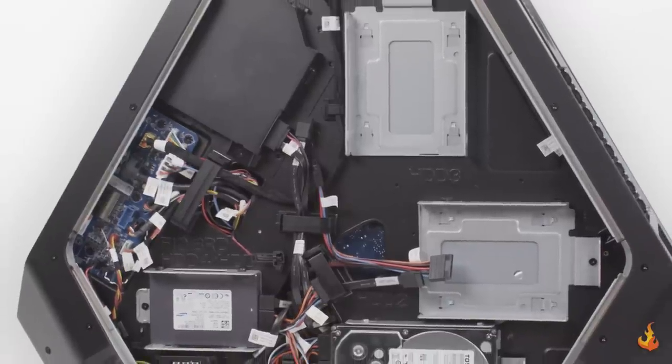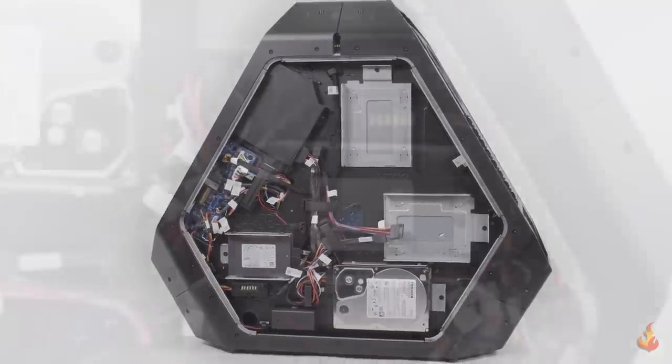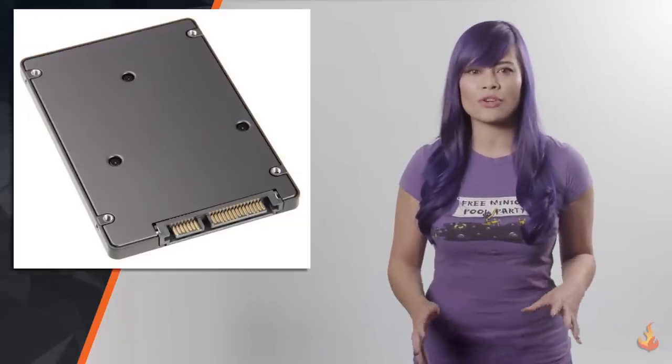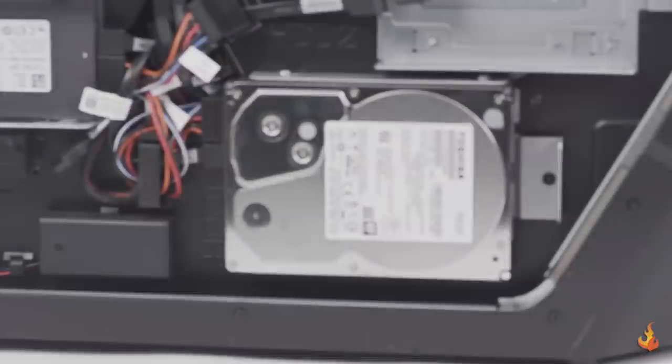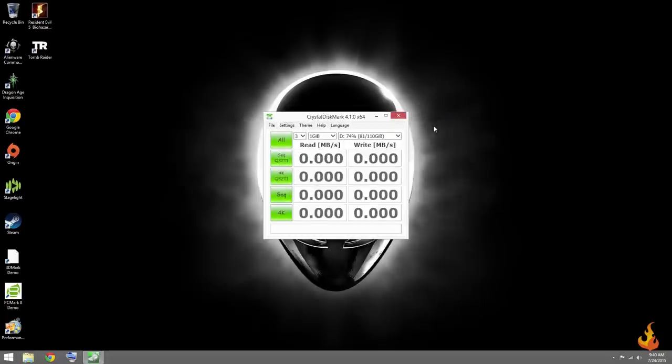Like any modern machine, it sports an SSD — in this case, the 128 gig Samsung PM851. It's got great read speeds and average write speeds, but the lack of fast write speeds will only be noticeable for the heaviest users. For read tests such as loading levels and games, it performs just as well as drives that cost far more. For extra storage, I'm pleased they changed to a faster 2TB Toshiba 7200 RPM hard drive. By default, the boot drive is the D drive and storage is the C drive, which helps keep the system running smoothly, as downloads and installs typically go onto the storage drive instead of the boot drive.